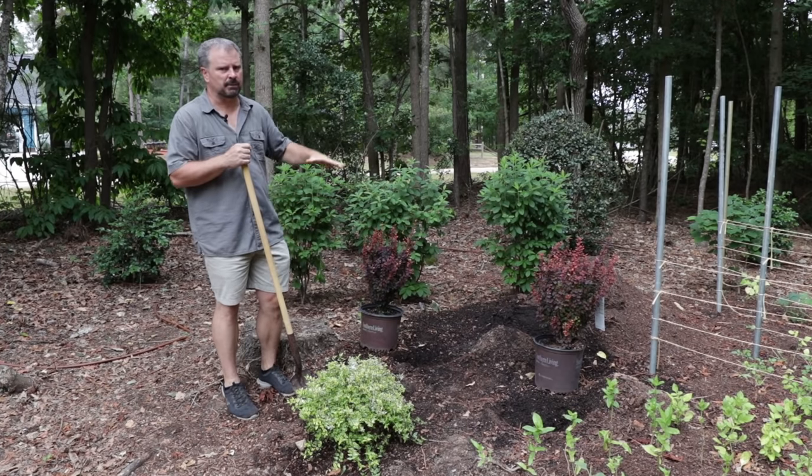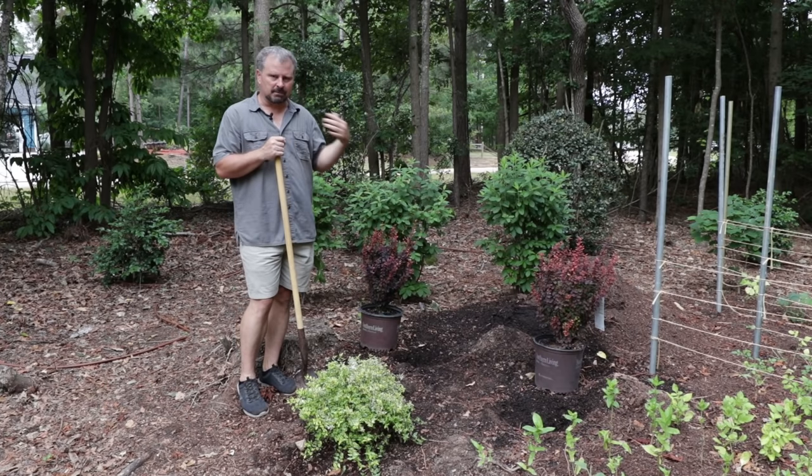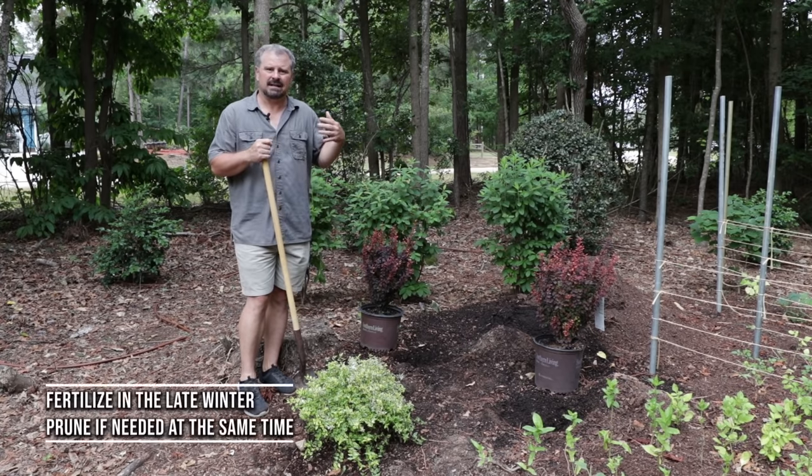Really stunningly beautiful plant. Barberries are tough as nails — not a lot we have to worry about. Put them in the sun, let them dry out between waterings. You can fertilize them in the late winter. If they need to be pruned, you could do that at that time.